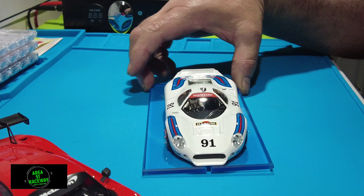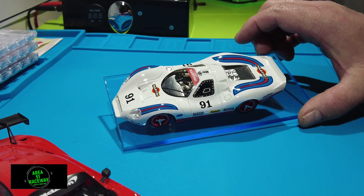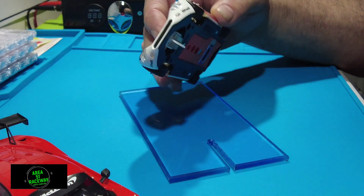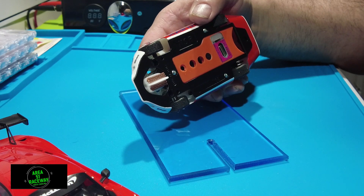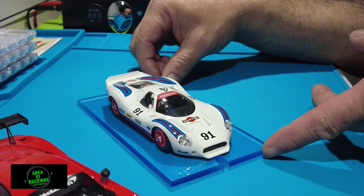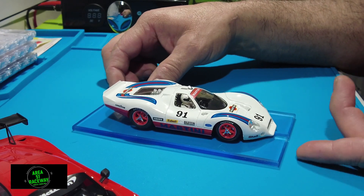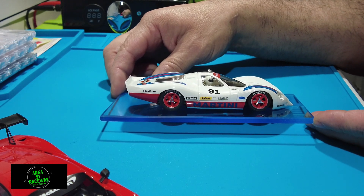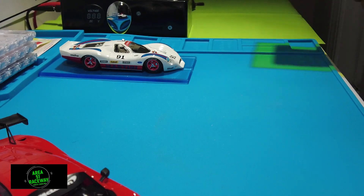This is a really nice car — this is the Martini livery. These are still available; they have it in red and white. I picked the white one. This is the sidewinder, and again you adjust the front axle, get rid of the magnet, replace the guide and wires, and make this car run real nice too. It's a really beautiful car — sits low, really sleek, with some nice wheel detail. NSR makes some really nice slot cars.